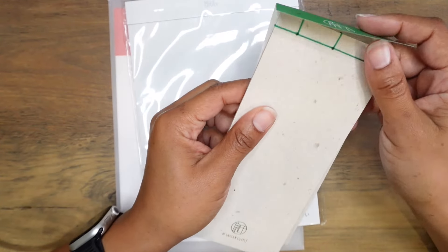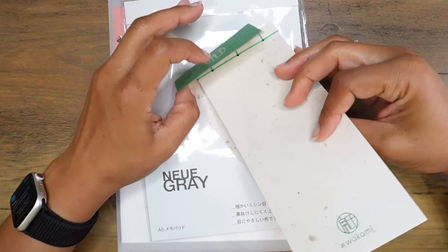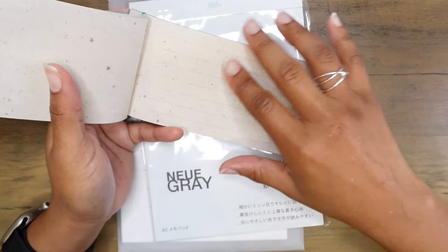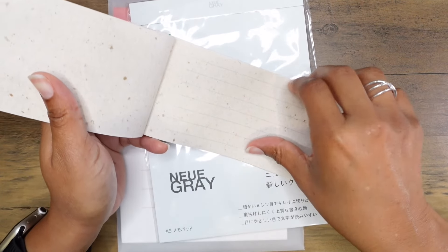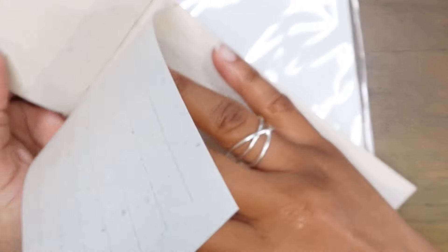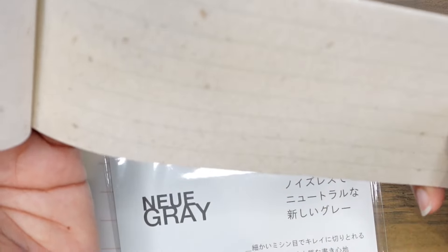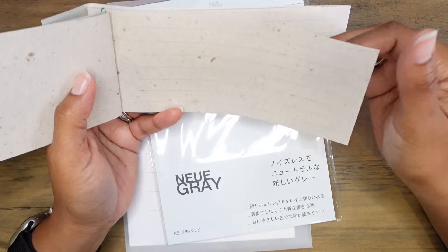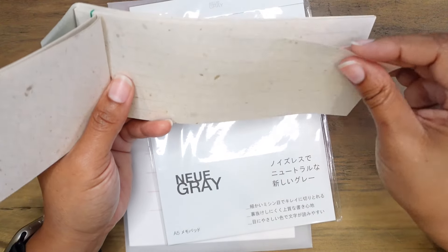This is the Stenai washi paper — it says it's ruled. This is the cover; it's a memo pad paper that is perforated so I can tear it off if I need to. This one is made from washi and recycled materials. You can see it is lined paper — the lines are green and this is a 10 millimeter line height. I just love the look and the feel of this paper; it's quite nice.